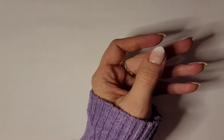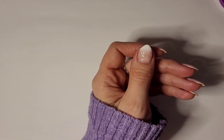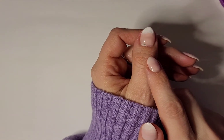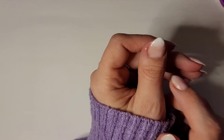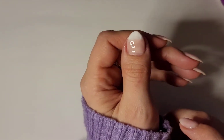Now that that has cured, we could go ahead and do another coat of Lovey Dovey on the tip and another coat of Champagne Toast at the base if we wanted to make everything a little bit brighter and get a bolder look. But I'm just going to go ahead and move to the next step.